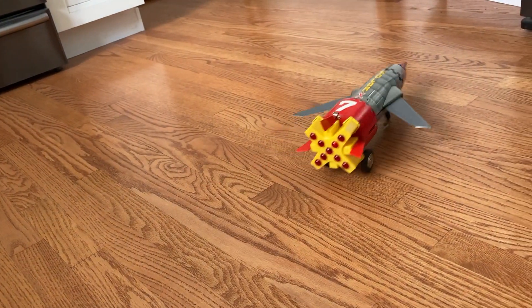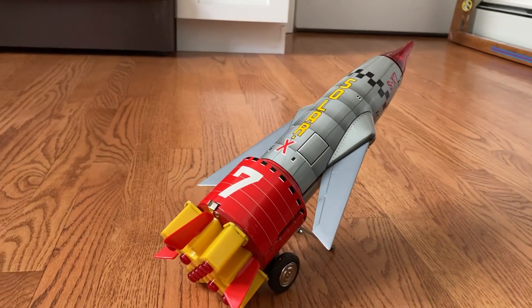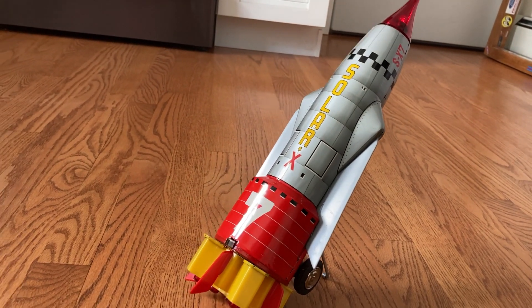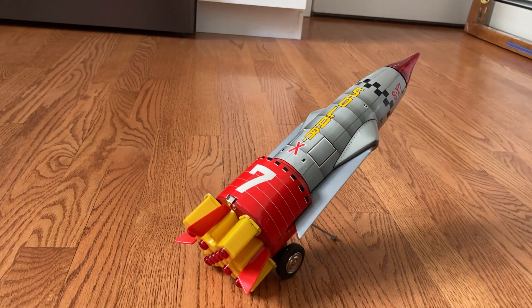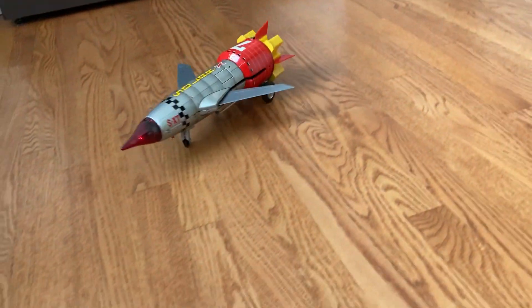All the lights work and all the functions work as listed on the box. We're going to let it lift up one more time — make sure the wands go in — and now it's basically ready for lift-off. So we'll go back down, the wands will kick out, and we'll do it one more time. And there you have it. Thank you for your time and consideration.